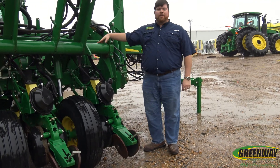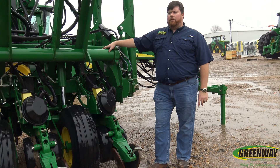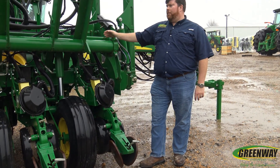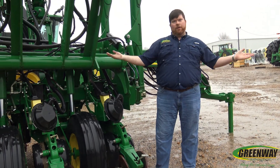This is going to be our Xactomerge unit. This is actually a 1795 Xactomerge, so it's not a stack fold — this is going to be a drawn planter. One thing to remember is these front units would fold out to go back to the planter, as opposed to our stack fold where the units would fold down.